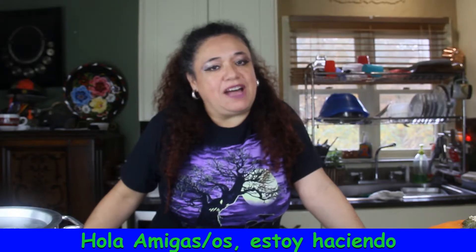Hi friends, I'm making a traditional Mexican fall dessert. It's called Dulce de Calabaza.